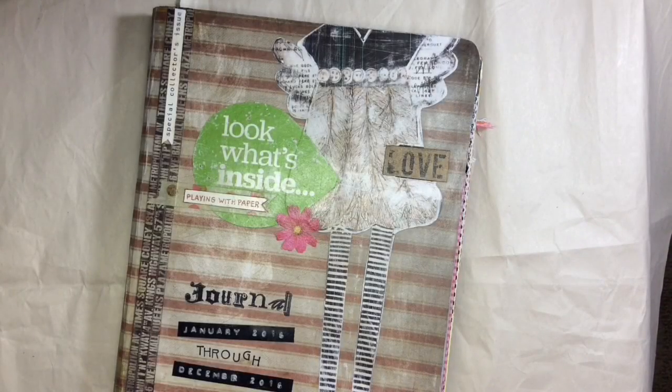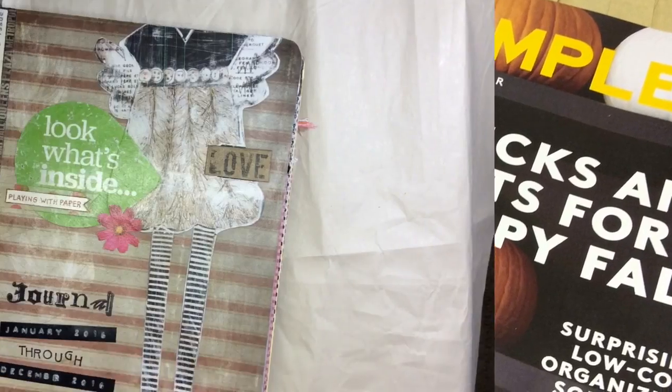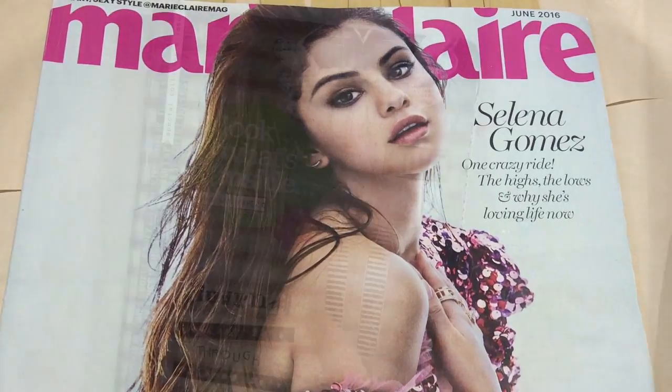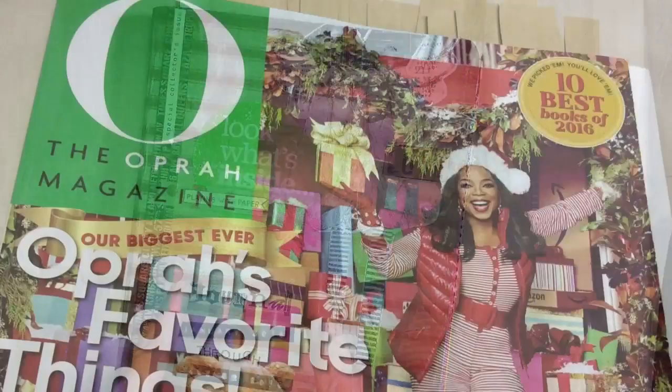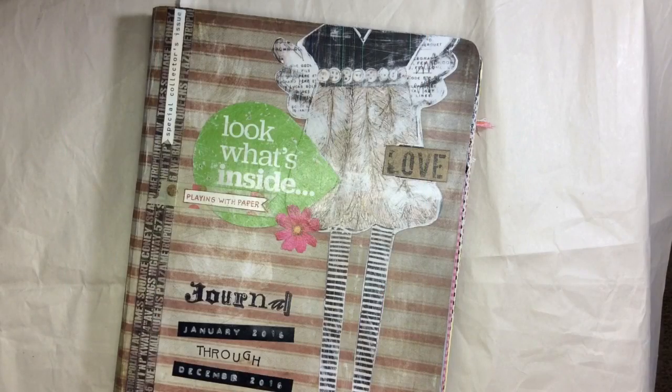Today I'm going to show you how you can take this, and this, and even this, and build your stash of images and words to use in your journal. Let's get started.